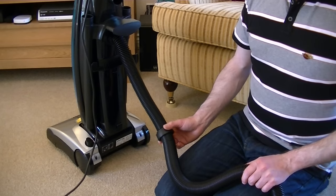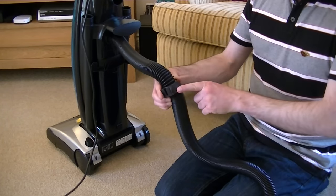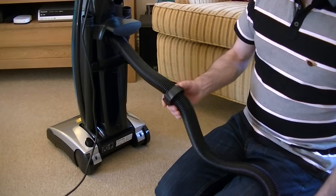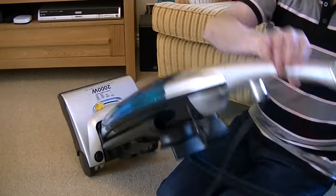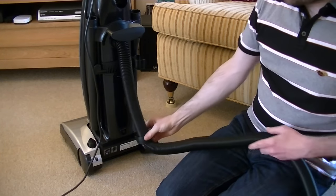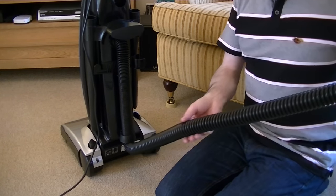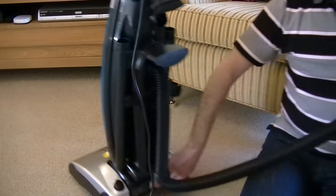When using the Hoover Dust Manager for anything but stair cleaning, you need to attach this little stability device to the bottom of the machine on this little hook. This prevents the machine from toppling over — if you were to tug at the hose it could quite easily topple because the hose is quite high up on the machine. By putting this little clip on the hook at the base of the machine, when we pull the machine it should follow us without toppling.